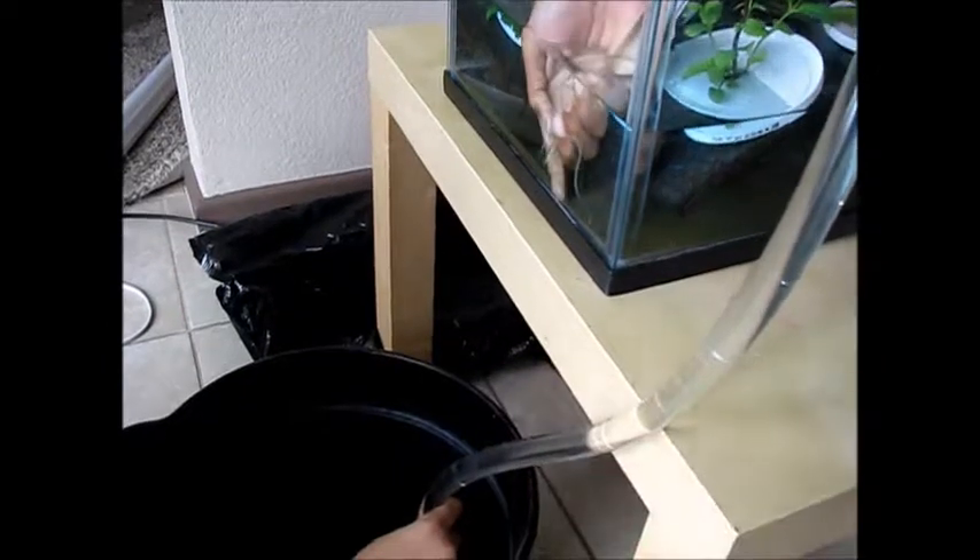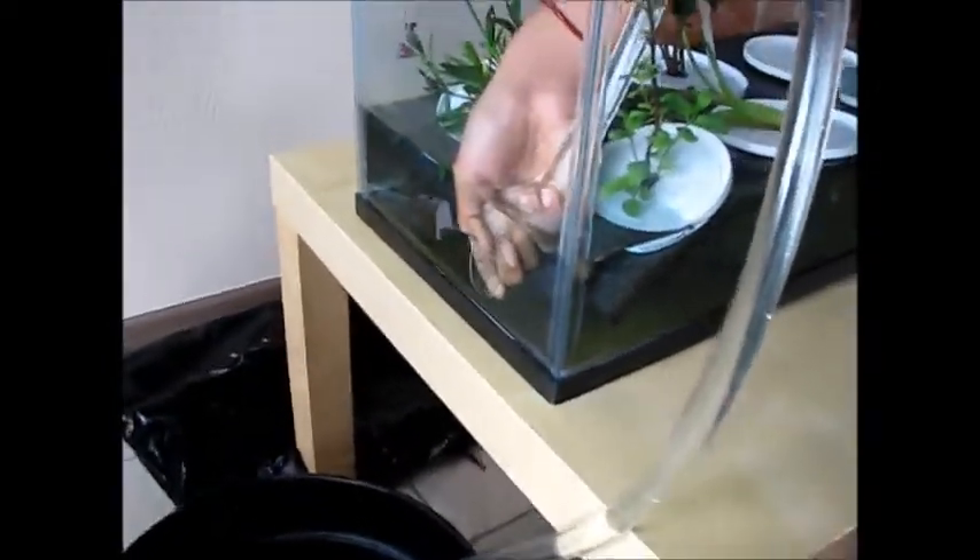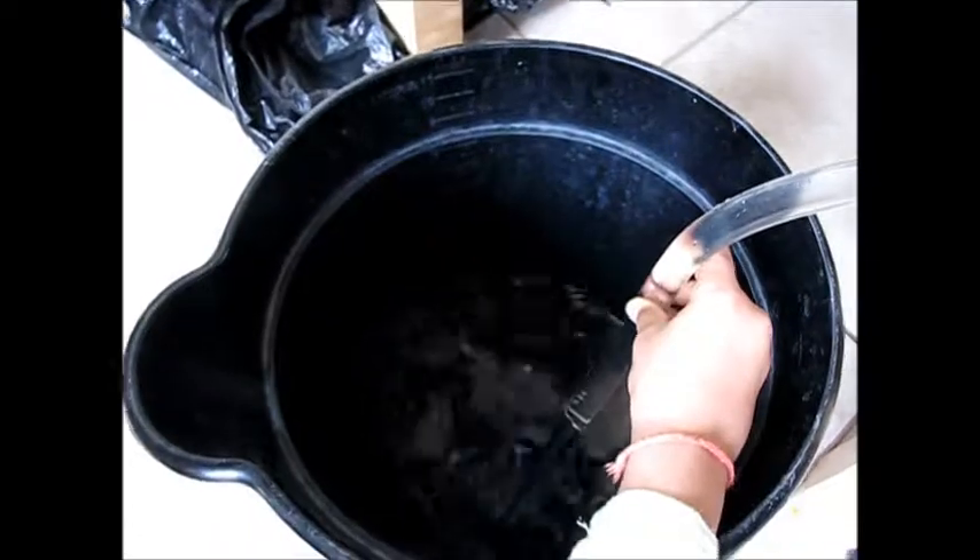One pipe goes in, and you have to make sure it goes all the way in. Then you put this one right here and let go. See — all the water just got sucked out! It's really cool how it happens.